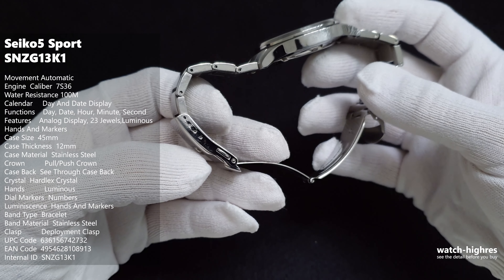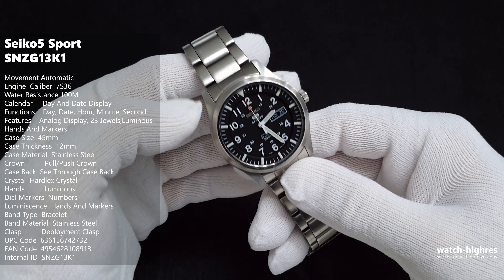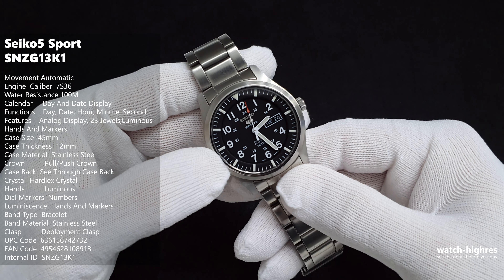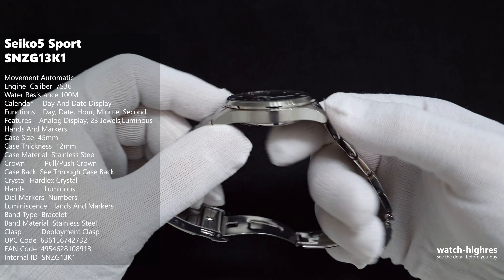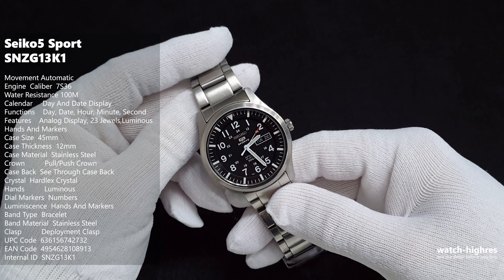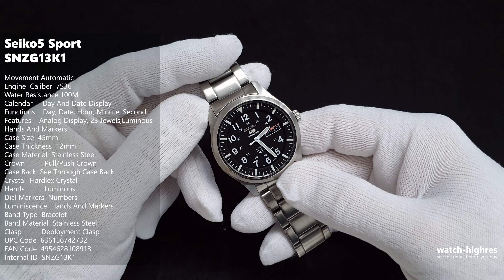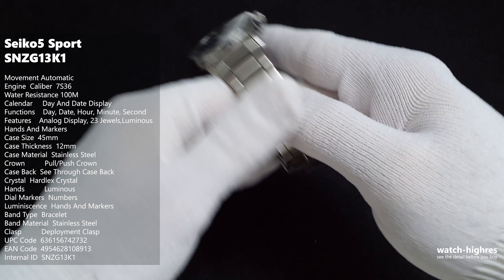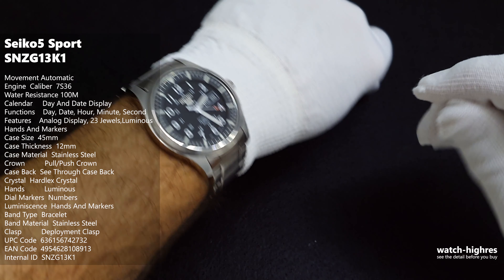The movement is 7S36 — it's automatic. We have 100 meter water resistance, a glass back, and minor adjustments on the bracelet. The crystal on the front is hardlex. The dial is 45 millimeters, the case thickness is 12 millimeters, and lug to lug it's 55 millimeters.